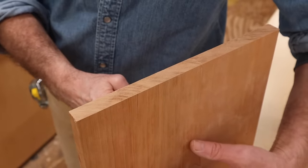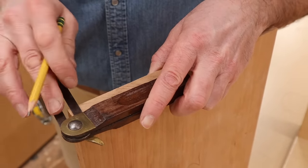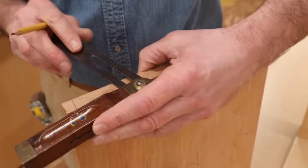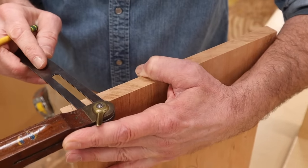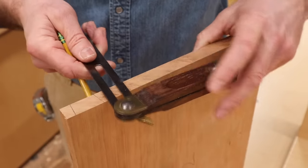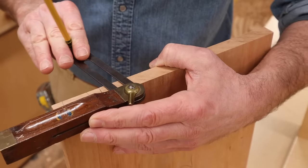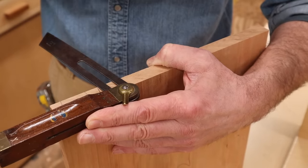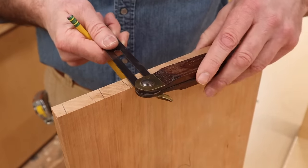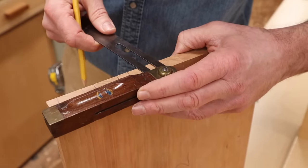Now I can bring the T-bevel over to the top of the stool and mark out for the dovetails. With the good side of the board facing out, I'll use the T-bevel — basically using half of the piece of metal for my first pin. Then I'll flip it over and trace it again using both pieces. Then I'll come back and again use only half. I repeat that until I get close to the middle, and I'll have a smaller pin in the middle — that's fine by me. I don't mind if the pins aren't all exactly the same; I think it makes things look more interesting.